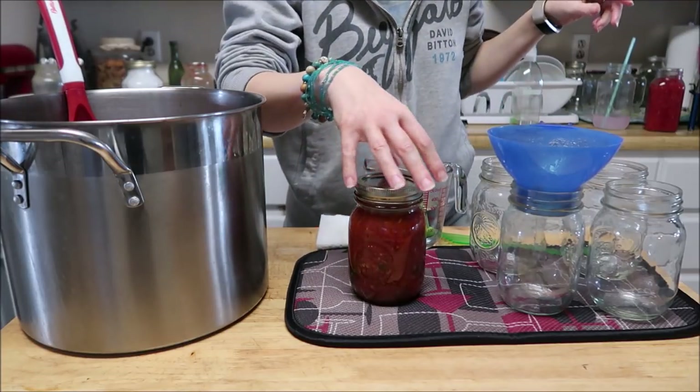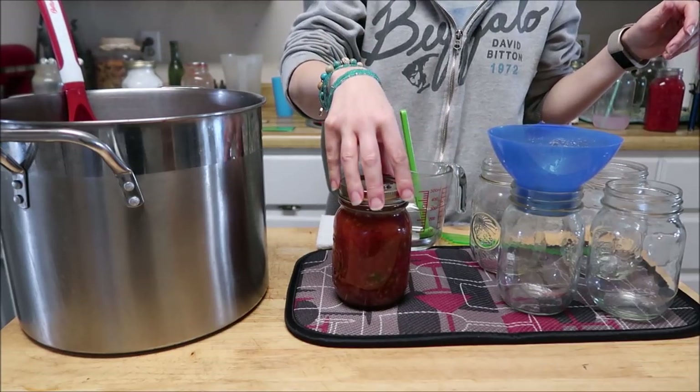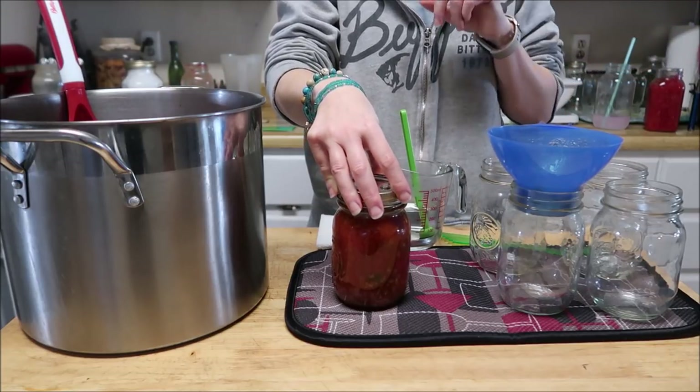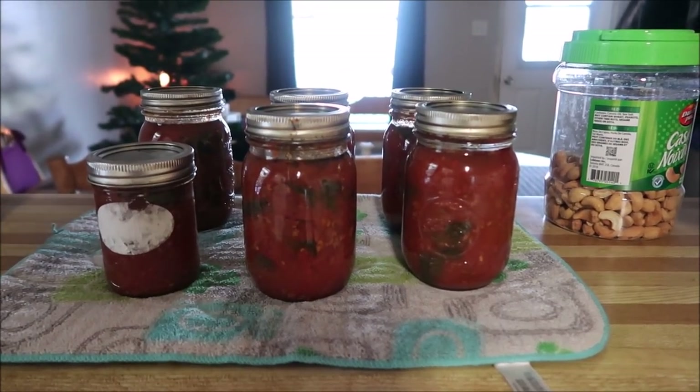And then into the canner for 75 minutes, because this is a pint and it has beef in it. If I was doing quarts, it would go for 90 minutes. We will be back when I have all of these out of the canner.